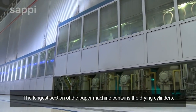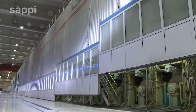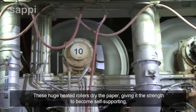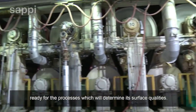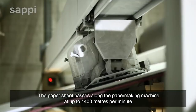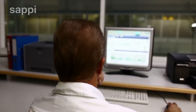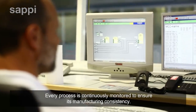The longer section of the paper machine contains the drying cylinders. These huge heated rollers dry the paper, giving it the strength to become self-supporting, ready for the processes which will determine its surface qualities. The paper sheet passes along the papermaking machine at up to 1,400 metres per minute. Every process is continuously monitored to ensure manufacturing consistency.